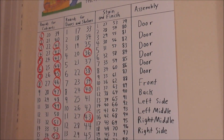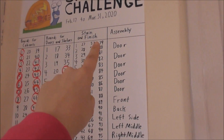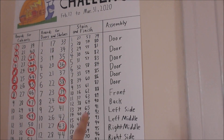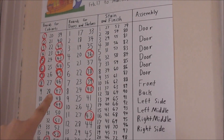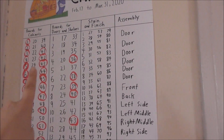On our task list here, there are a few more red circles. This section — stain and finish — that is my department. It should go pretty fast, as long as the weather cooperates. Once Art gets these boards done and ready for me, I can start staining, but I can't do this until these guys are done.